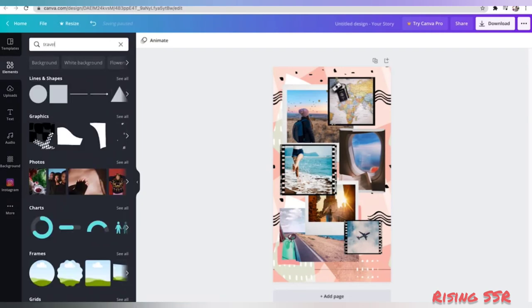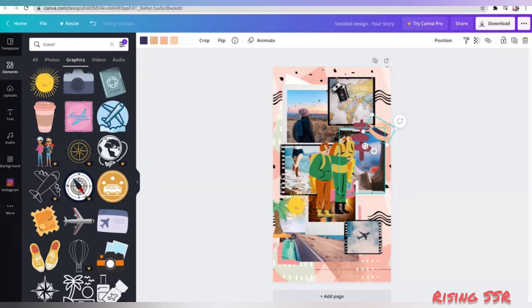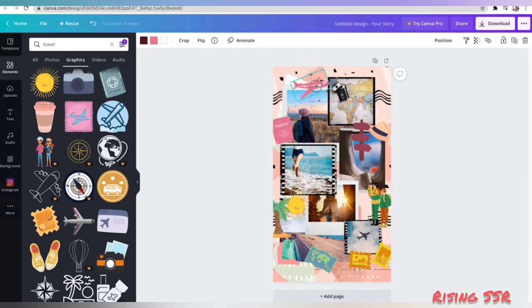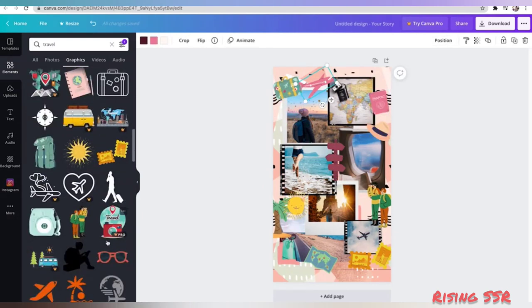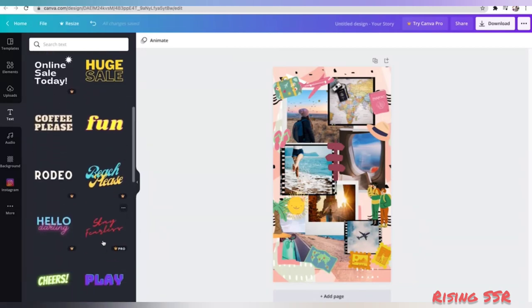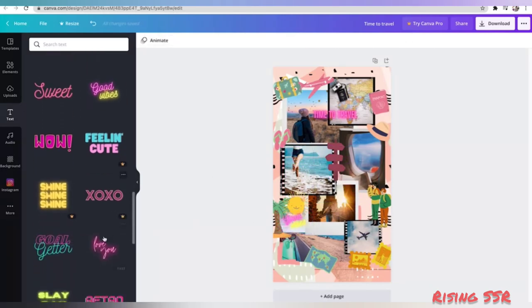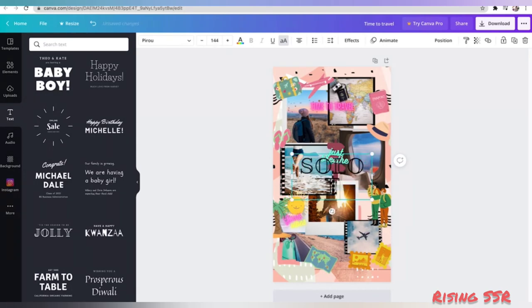Now to make it look more fancy and interesting, search for some travel elements — keep selecting elements you like and once satisfied, reposition them. While repositioning, try to fill the spaces and make the photos look more connected. There are no hard and fast rules — just be creative. Once all elements are in place, it's time to add some text. From the side panel go to text, choose from predefined designs — for example, 'time to travel' and 'good vibes.' Now all my texts are in place.